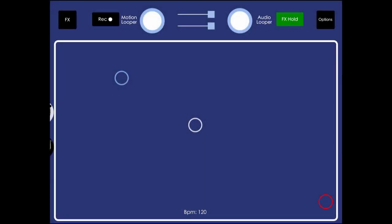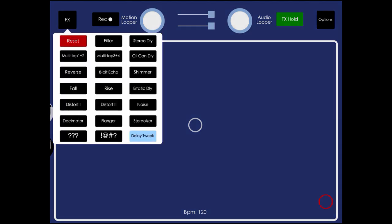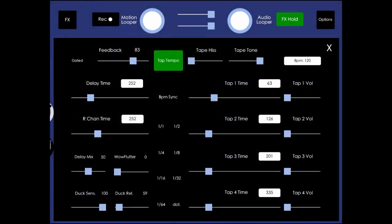Echo Pad 1.8.5 adds a few new features, so we're going to go over those. The new gated feedback and delay ducking features are located in the delay tweak panel. To access that, tap the effects menu button and then the delay tweak panel.